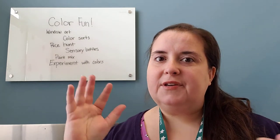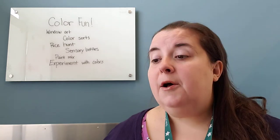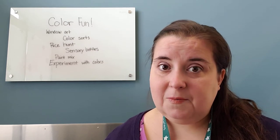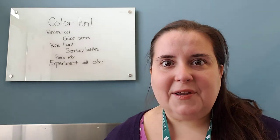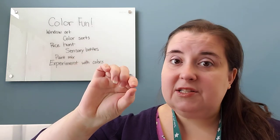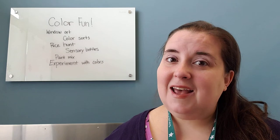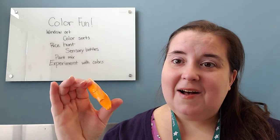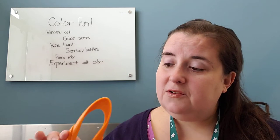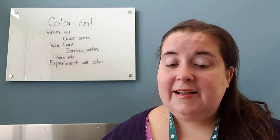Another idea is to sort something at your house by color - put all the things that are reds and pinks into one pile, all the things that are yellows into one pile, and greens, and all of the colors. It's fun to do with duplos or legos, whatever you like to build with. It's also fun to do with pom-poms or art supplies. If you're using something smaller, try to incorporate tweezers as much as you can - even just picking up a pom-pom with those muscles is super beneficial for hand-eye coordination and pincer grip. Adding the extra tricky tweezer motion really helps build those muscles.